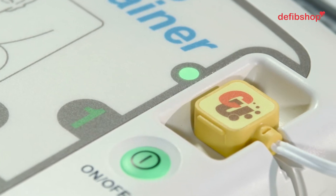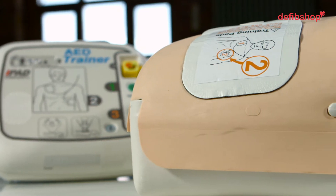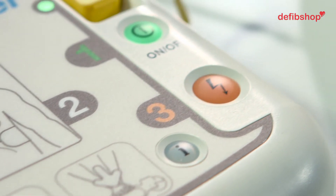This is a semi-automatic defibrillator, which means that the shock is delivered by the user. Once the victim has been analysed and if a shock is necessary, the unit will advise the user to stand clear and press the flashing shock button.